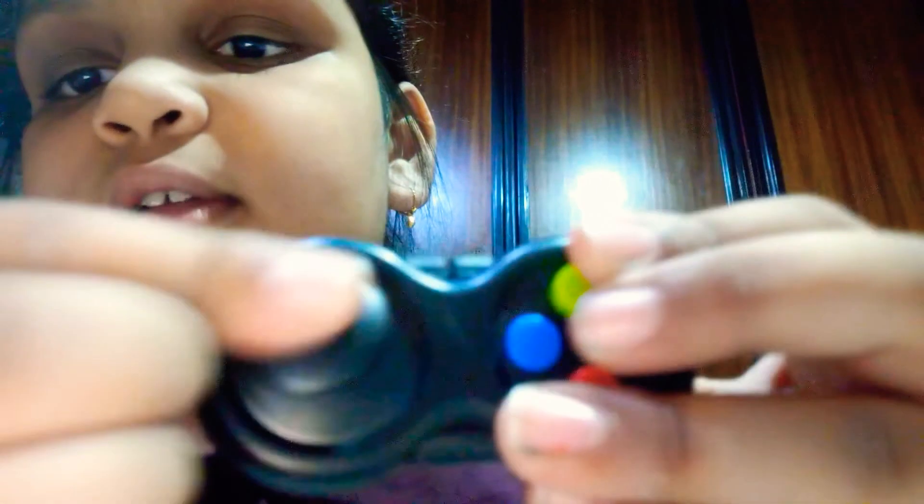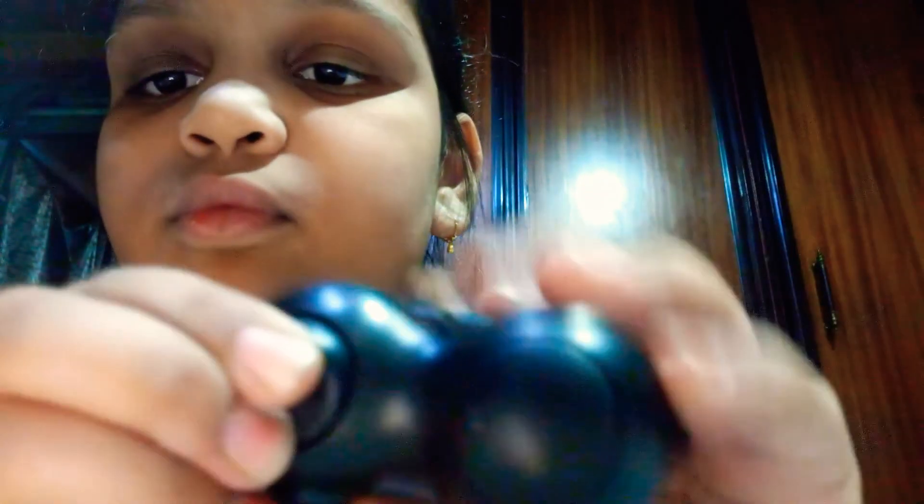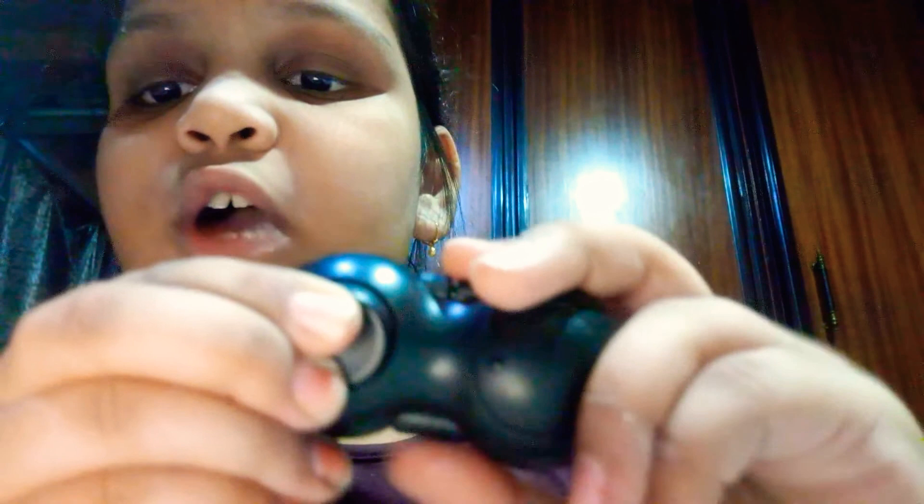Okay guys, we are done with the bigger sides. Close it and let's put things in the smaller pockets. The first thing I'm gonna put in is a fidget pad. A lot of kids love fidget pads and I'm one of those kids.